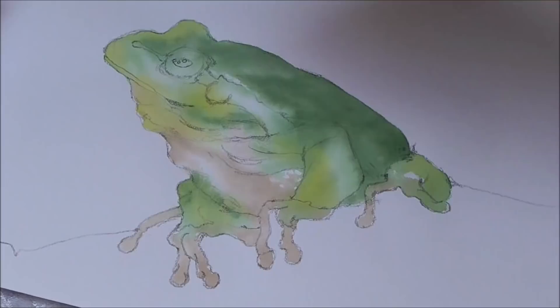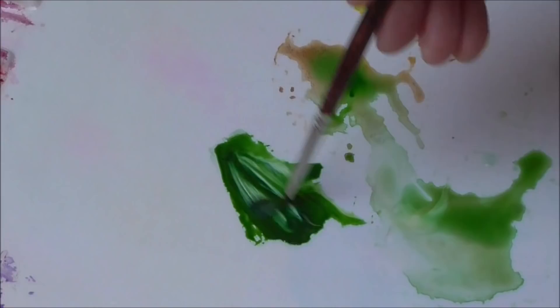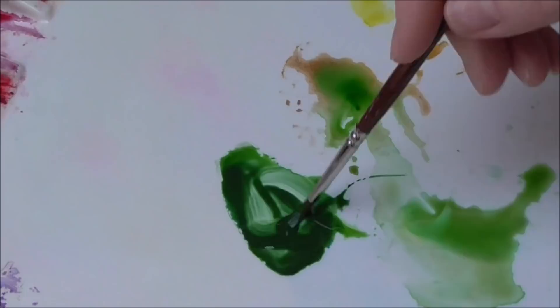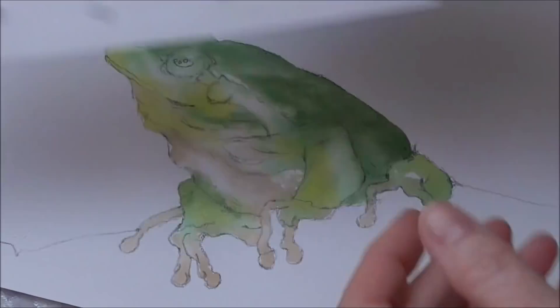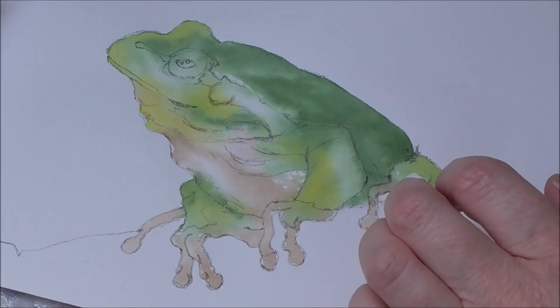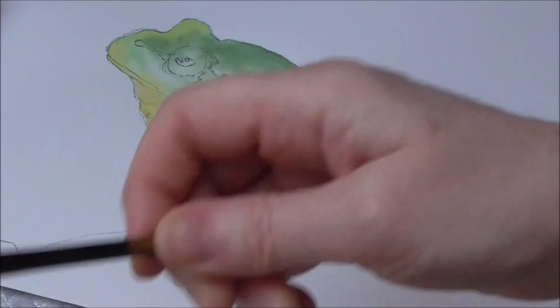Let's mix up a darker mix of the green again with my size three brush — sap green, some oxide of chromium, maybe a little bit of French ultramarine blue to take it down, and a tiny bit of Windsor violet. Now that's a much stronger green than I've got on there. I want to have another size three brush at the ready — wet it really well, then flick and shake it really well. Don't dry the hairs — leave that as a blending brush.